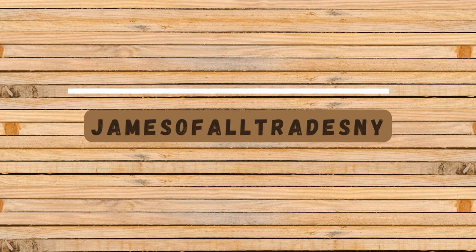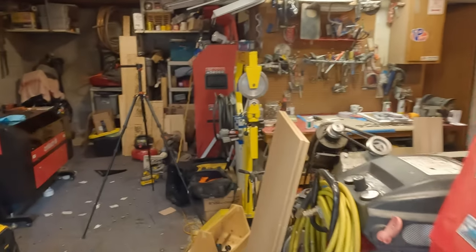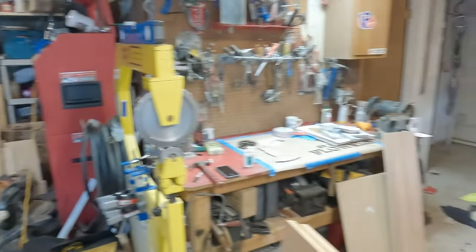I actually had zero intention of tackling this project today — I was working on another video and just got fed up. So today we're going to change the layout of the garage. It is a disaster in here; I think this is the worst it's been in a long time.